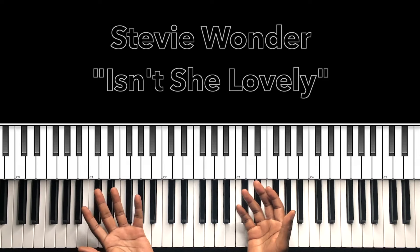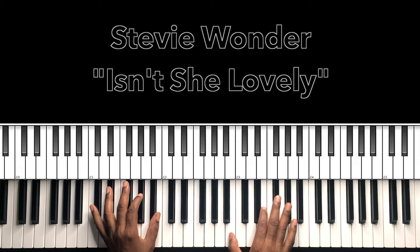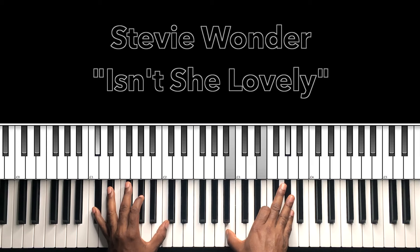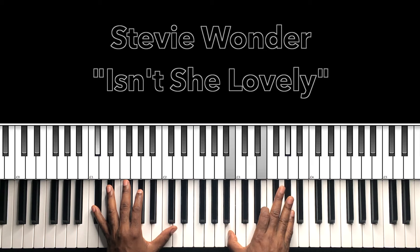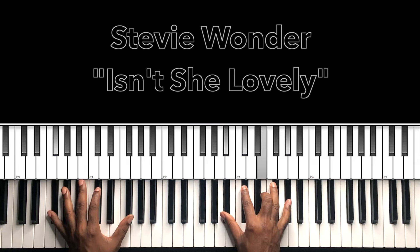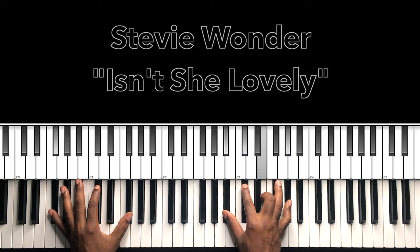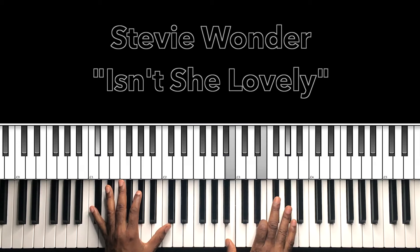Let's break this down. The first chord is C sharp minor 7 — C sharp in the bass, B in the right hand, E, G sharp. Then F sharp 7 with the 9 — F sharp in the bass, A sharp in the right hand, C sharp, E, G sharp. Nice two chords right there, use that.